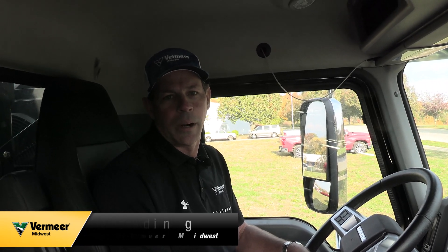Hi, I'm Mike Spaulding with Vermeer Midwest. I'm the VAC truck specialist. Today we're going to go through the correct procedure of putting the truck into work mode. We're in a 2025 Mack Granite with the Allison transmission, and whether you pick the Kenworth T880 or the Mack, the engagement process is the same when we run the Allison transmission in both trucks.